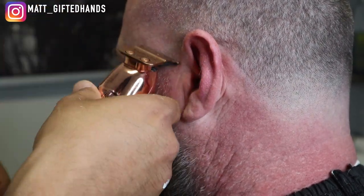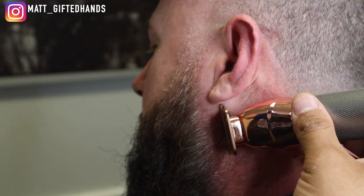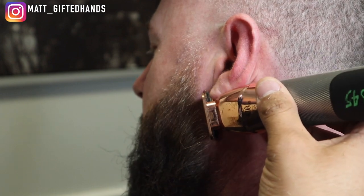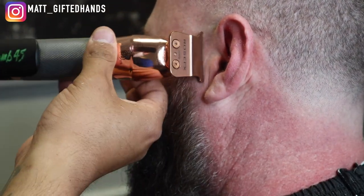Cleaning out his ears — that's one thing his wife Nikki always tells him. He always tells me that Nikki always says, tell Matt I said thank you for getting those ear hairs.